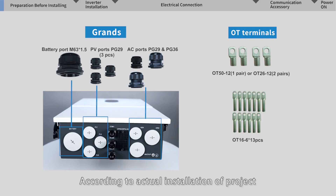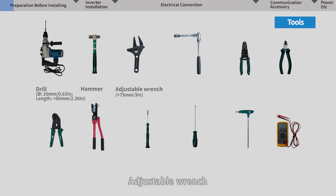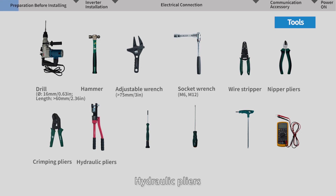According to the actual installation project, please prepare cables, grounds, and OT terminals in correct sizes. Other tools required for installation include: drill, hammer, adjustable wrench, socket wrench, wire stripper, nipper pliers, crimping pliers, hydraulic pliers, slotted screwdriver, cross screwdriver, hex wrench, and multimeter.